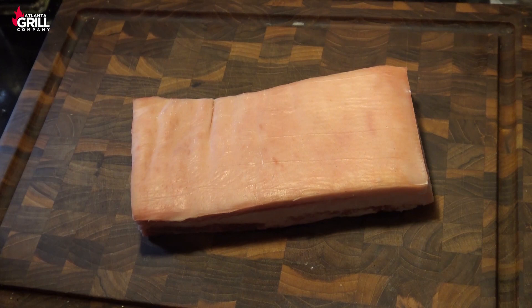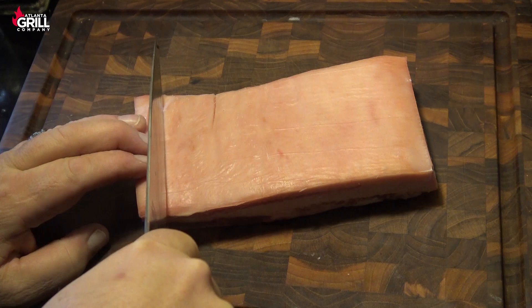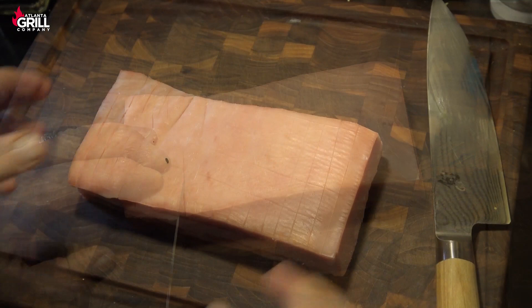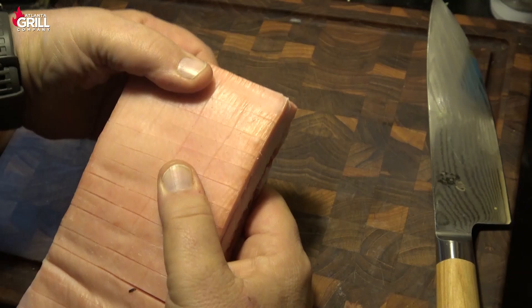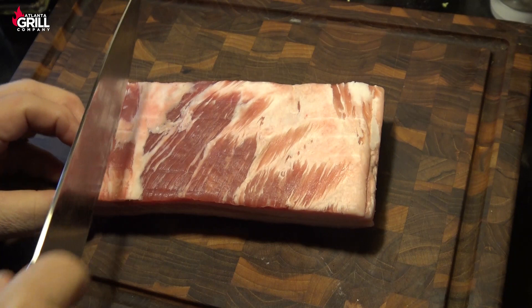So the next thing I'm going to do is score this skin. I'm going to score it at about a quarter of an inch intervals. I'm going to cut through the skin, but I'm not going to cut down into the meat. That's going to make a little bit more sense as this cooks, because what's going to happen is that's going to separate and give the fat a good place to render out before we finish. And when we're done with that, I'm going to score the bottom.